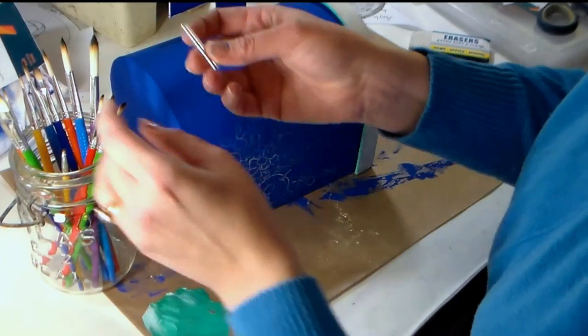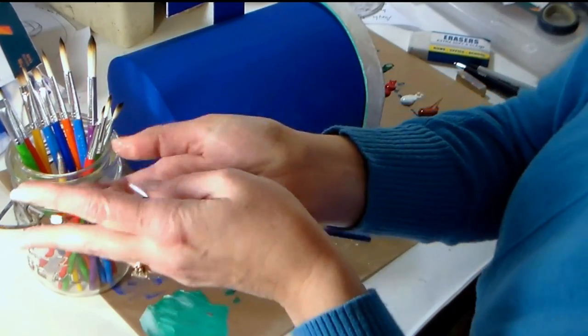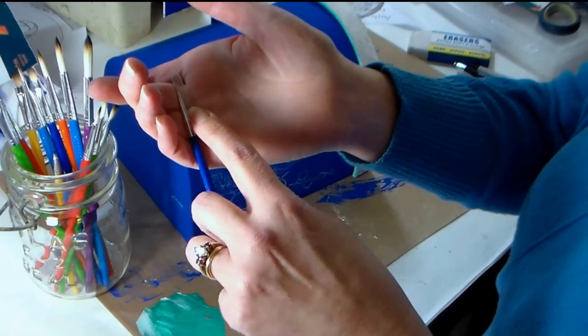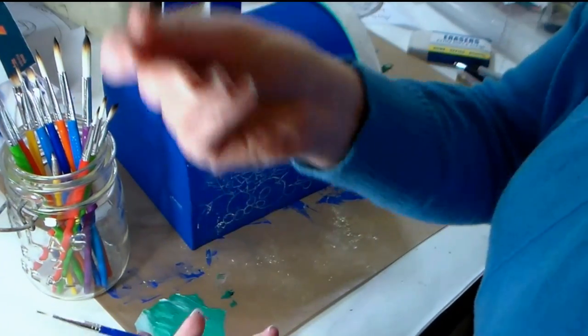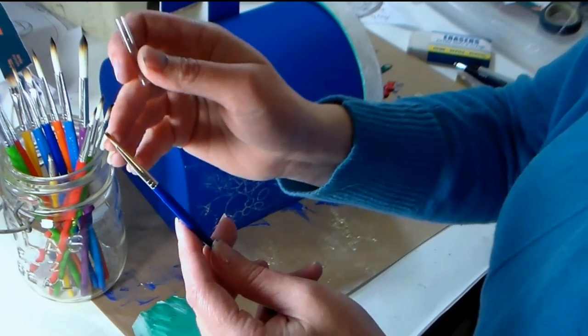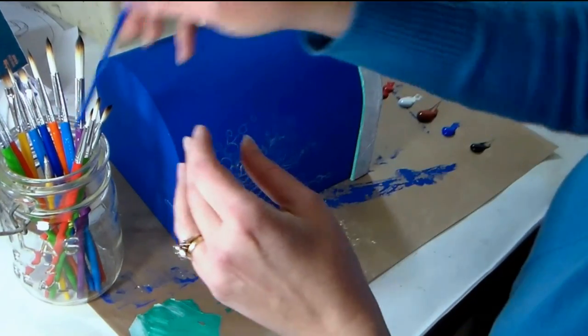One more thing — a lot of times round brushes come with little caps or sleeves on them. Don't try to put them back on once you've taken your new brushes out, because chances are you're not going to protect the tips — in fact you'll probably split them apart and damage them. So throw away these sleeves as soon as you get your new brushes out.